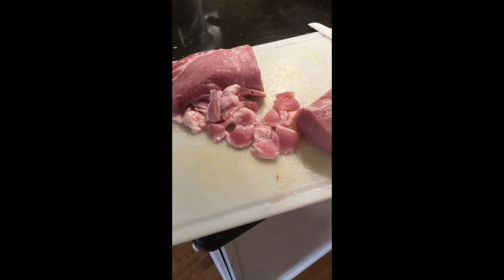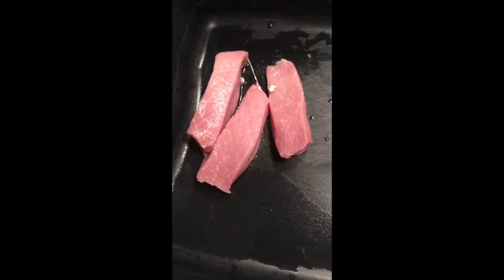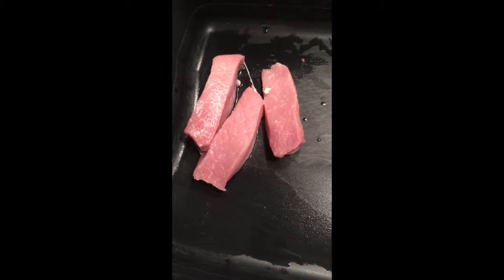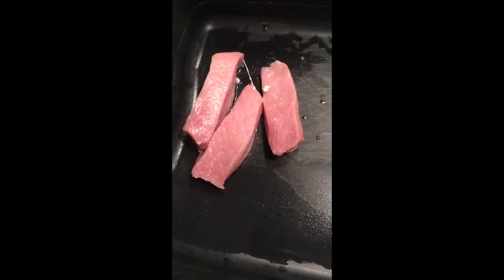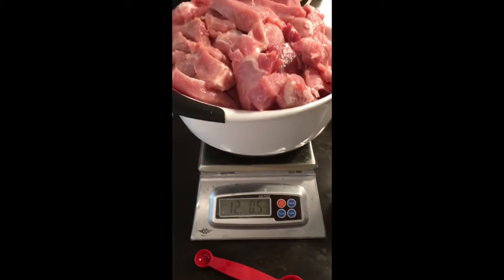When you buy sausage in the store it's at least 30 to 40 percent fat. They're basically selling you their scraps at a very high price — it's just junk. When you cook pan sausage it's going to reduce by 40 to 50 percent when it's cooked.